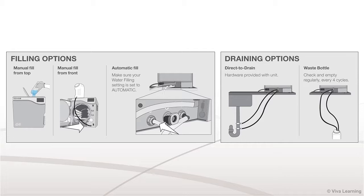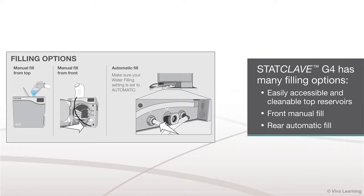You'll also appreciate the many filling and draining options that you get with the StatClave G4. Choose from easily accessible and cleanable top reservoirs, front manual fill, and even a rear automatic fill option.